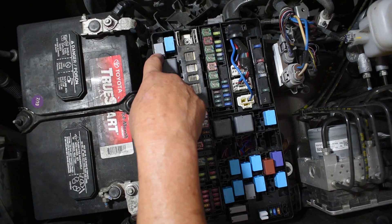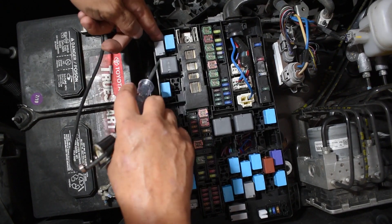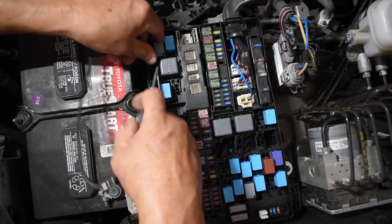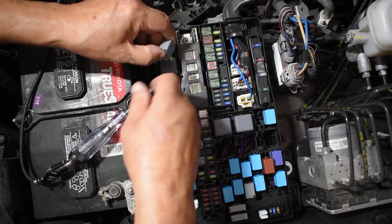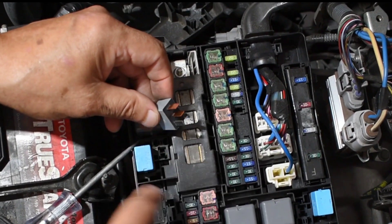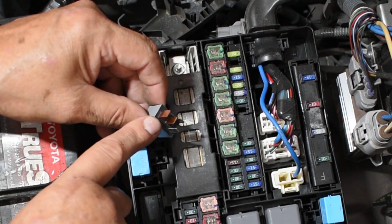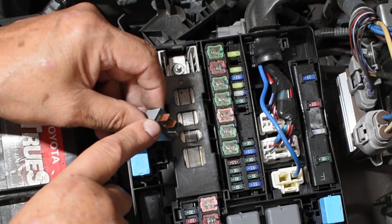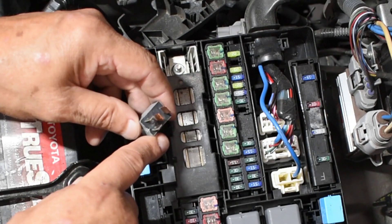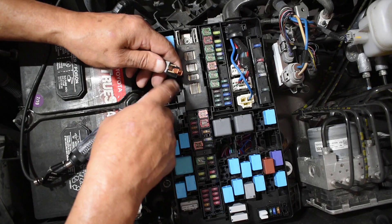The relays need a little help to be removed. One of the ways I do it is to get a little leverage from my test light, and I start working it until the relay comes out. I look at the relay and the friendliness continues. Right here I have two copper terminals — that identifies the load section. And then I have the other two terminals that are a little bit smaller. This is a friendly relay.